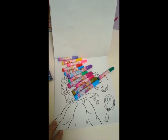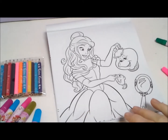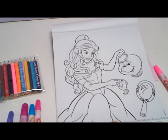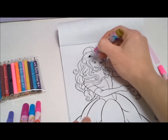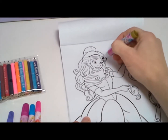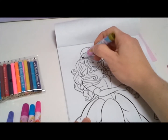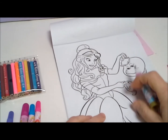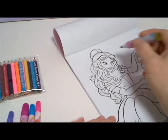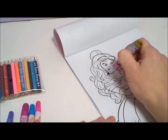So let's color in. First, let's color in Belle's hair. Today is a good coloring day because it's raining outside. It's always fun to color when you're stuck inside.